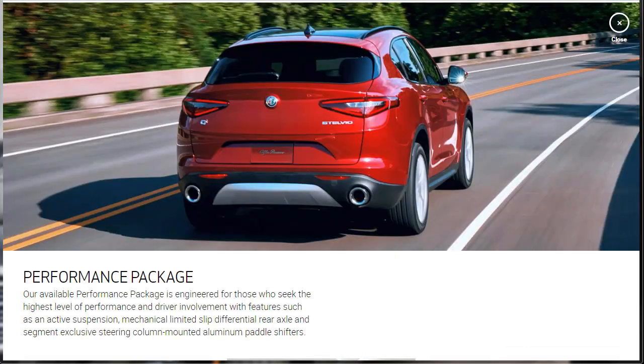If you still kind of want the Quadrifoglio version of the Stelvio but don't want to pay Quadrifoglio prices and just want the look, you could throw down with this performance package. It's optional — for those who seek the highest level of performance and driver involvement, it features an active suspension, mechanical limited slip differential rear axle, and segment-exclusive steering column-mounted aluminum paddle shifters. It's really more than just an appearance package because the active suspension and mechanical limited slip are going to make it more responsive and more of a driver's vehicle. We'll probably put it on ours when we get to the build and price.